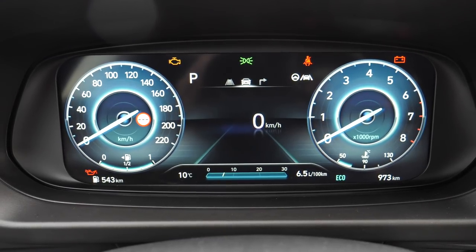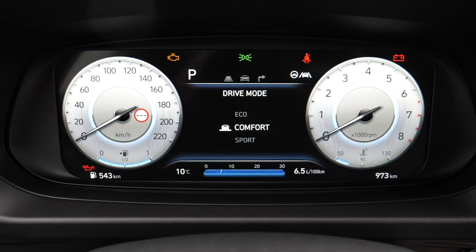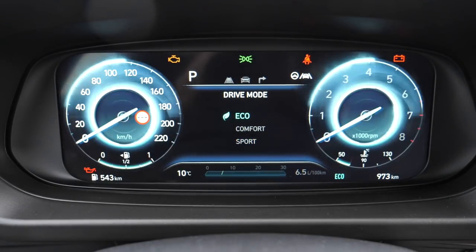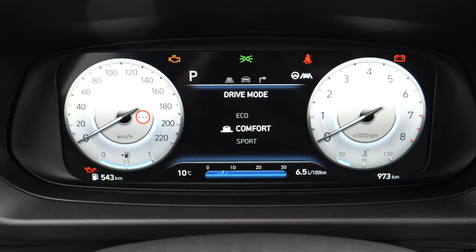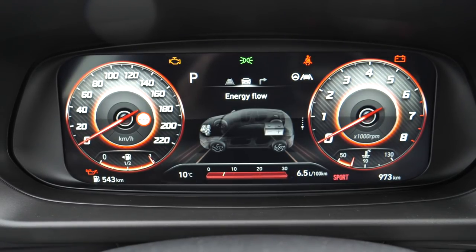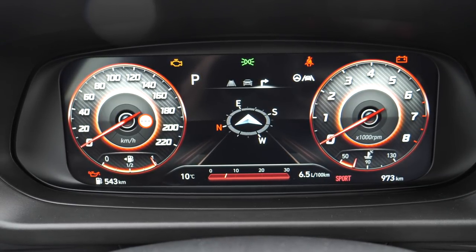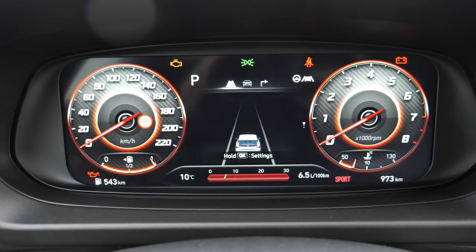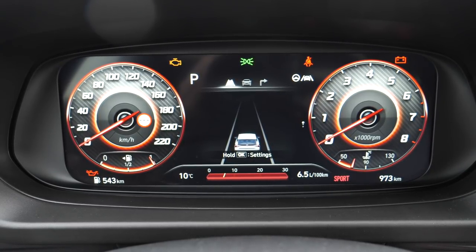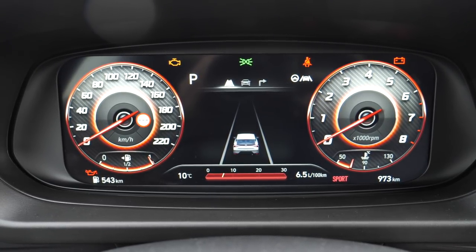The digital instruments are very nice and straightforward to use. The drive modes change the gauges: comfort, sport — with sporty gauges — and eco mode. In the center of the digital cluster you can switch between views: speed, energy flow for the mild hybrid system, GPS arrows, and assistance systems view. Straightforward and nice to see. If you want to save money you can stick with the base analog instruments depending on your trim level.